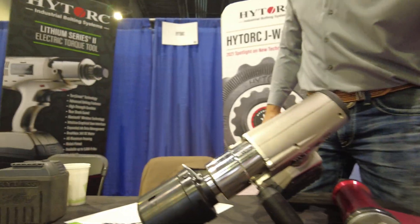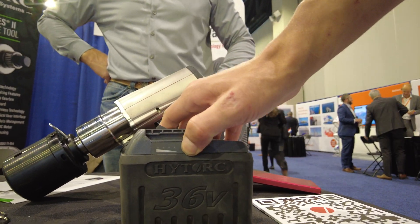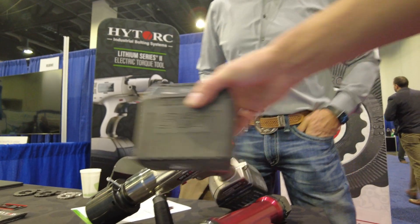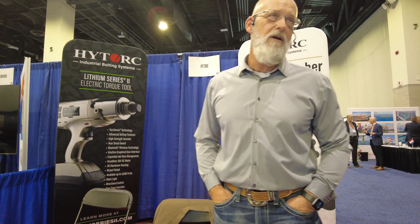It's got a 36-volt battery on there. Look at that battery pack. How long does it take one of these to charge? About an hour. And how long does it last? It depends on the torque value and how much tool capacity you're using, but you'll never outrun the batteries — you get two batteries. How many bolts? Depending on the torque value, it could be 500, it could be 1,500.